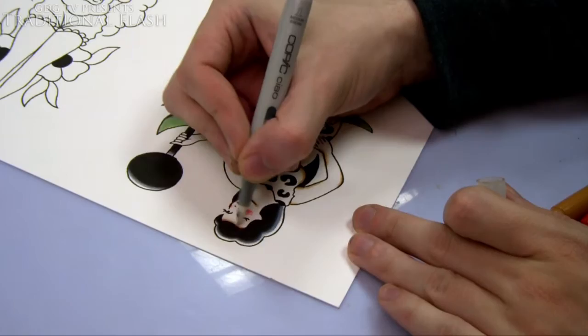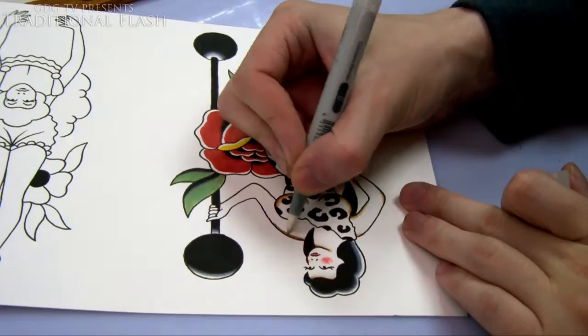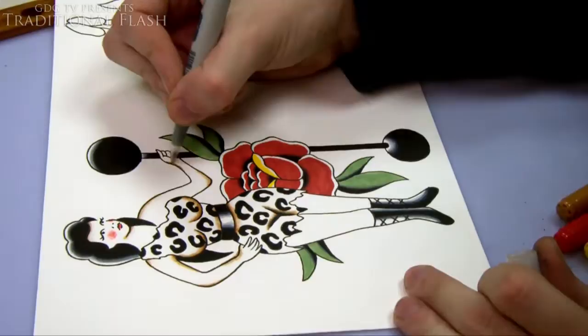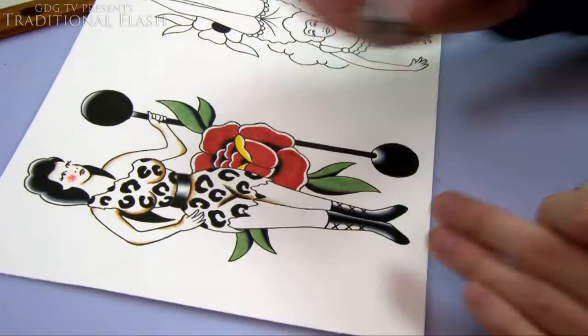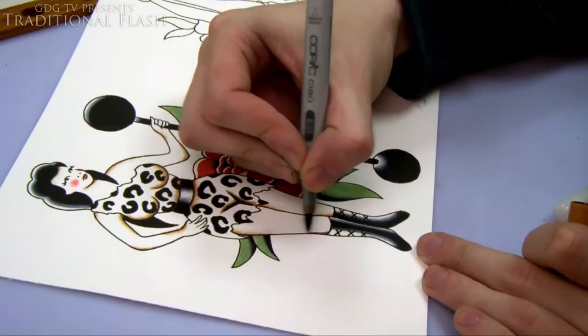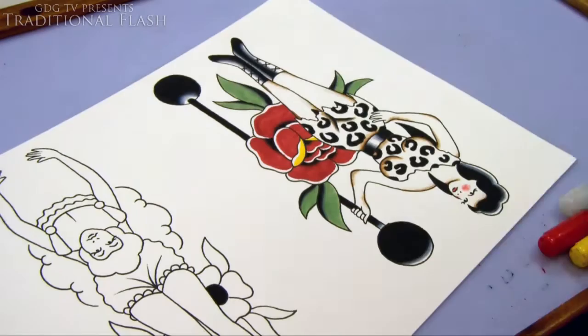If you're stuck on where to put shading or how to color something, just search for traditional flash on Google. Don't just take the first result because there are a lot of imitations that aren't quite right — you can tell they're a modern version. If you look for the really traditional stuff you'll get the style bang on, which is what I'm trying to emulate because it's just timeless and classic.